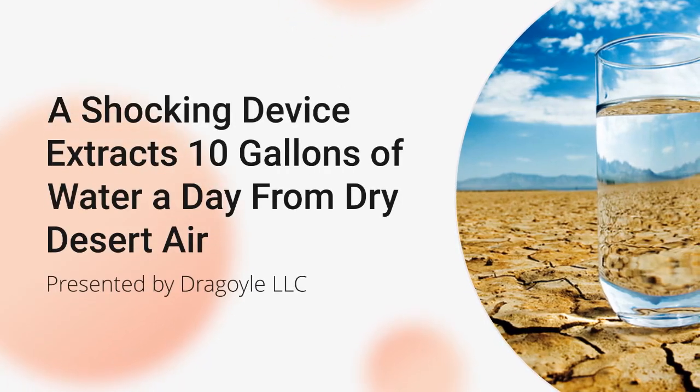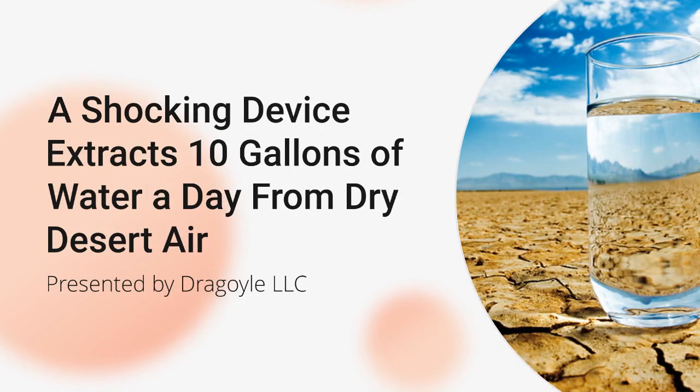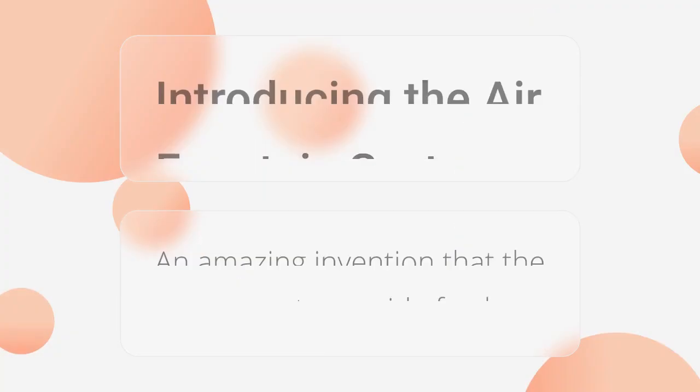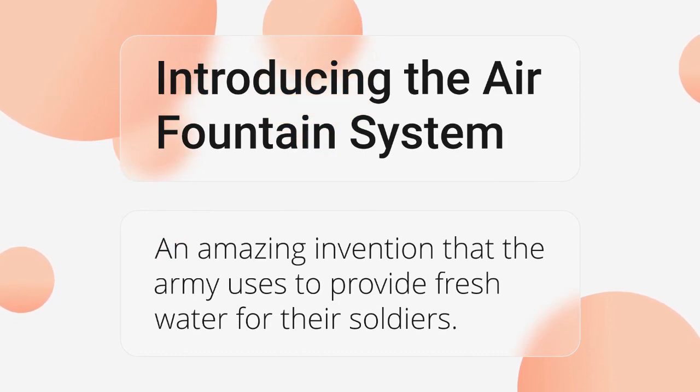A shocking device extracts 10 gallons of water a day from dry desert air, presented by Dragoil.com. Introducing the air fountain system, an amazing invention that the Army uses to provide fresh water for their soldiers.